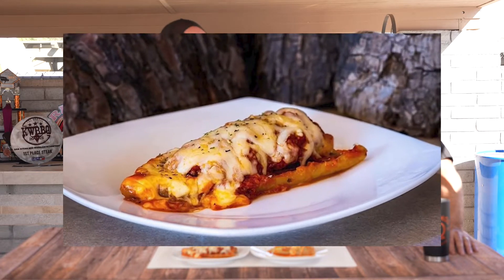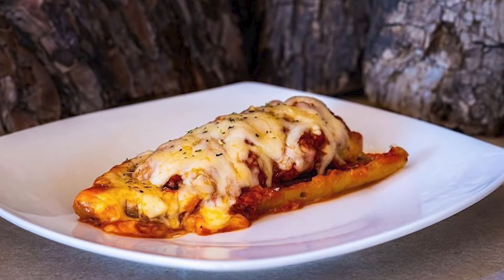Kyle here with Your Behind Barbecue, and today I'm with Justin Cofini of Steel City Barbecue. What are we making today? Today we are making The Godfather. The Godfather? What's The Godfather? Watch and find out.